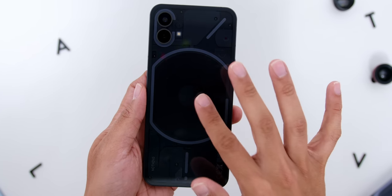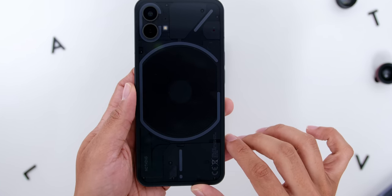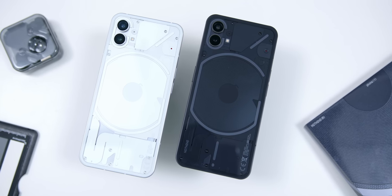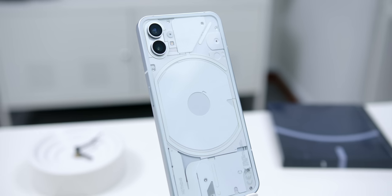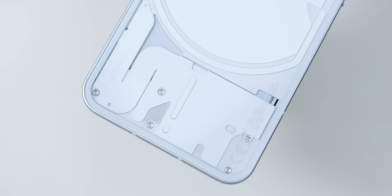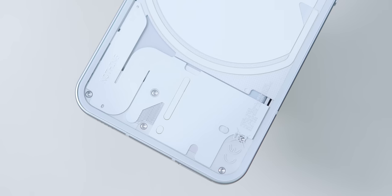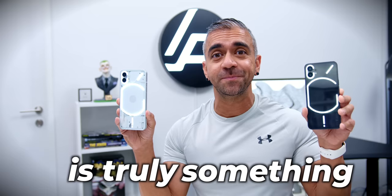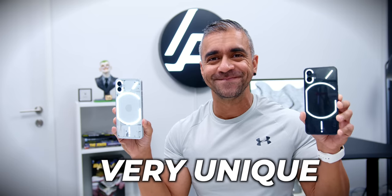White! The differentiating factor is the fact that the black colour version will definitely collect more smudges and fingerprints, compared to how it's almost not seen at all on the white colour variant. I also felt like I could see the texture and the design for the rear way more prominently on the white colour variant, especially with the Nothing logo text over there — hence, that is indeed my preferred colour. Speaking of the texture, I'm going to talk about the rear a little more, as this illuminated Glyph interface is truly something very unique.